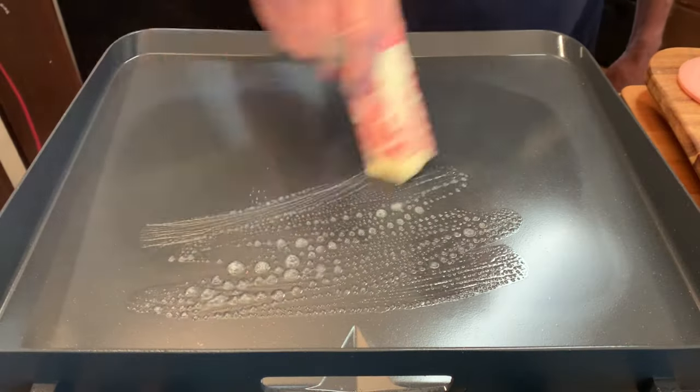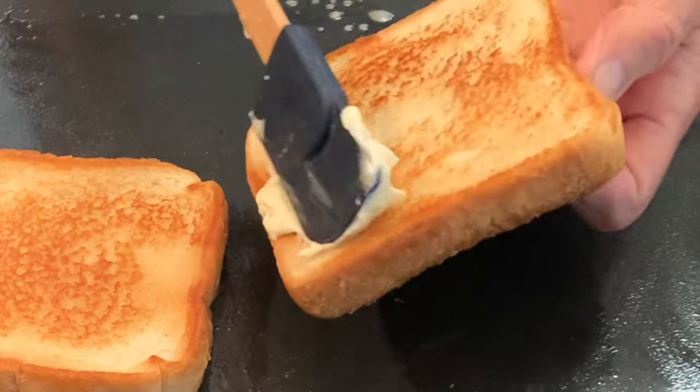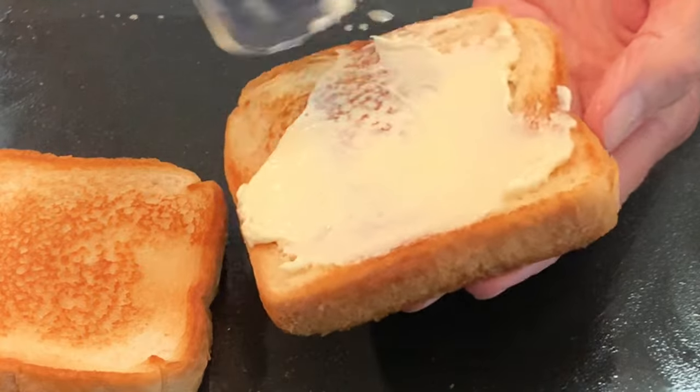To a flat top or a skillet, add some butter and toast some Texas-sized toast on both sides. Then apply mayo, mustard, or both to both slices.